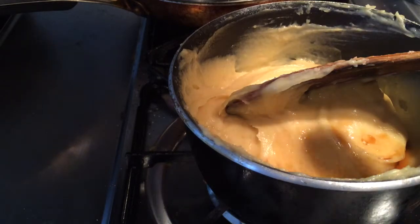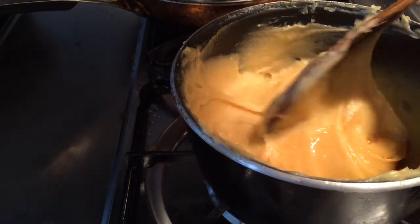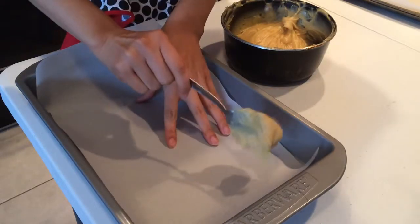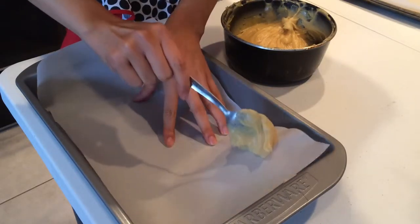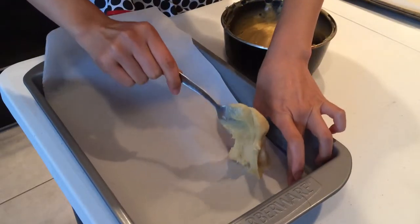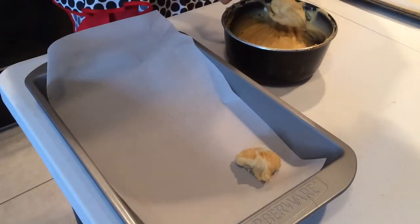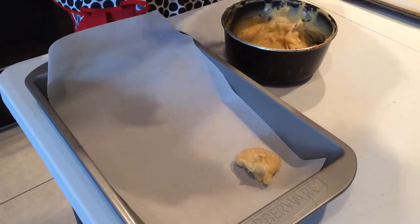Now I'm going to add in a bit of vanilla to give our cream puff shells a very nice fragrance. The easiest way to make these shells is just to take a spoonful and drop it on a baking sheet. Do remember that this dough will grow pretty big, so give it plenty of space.